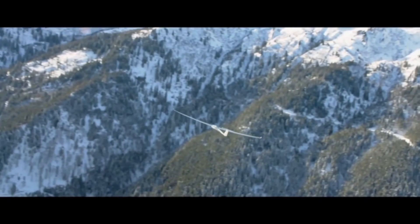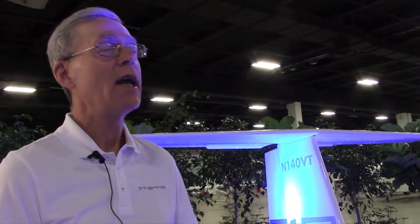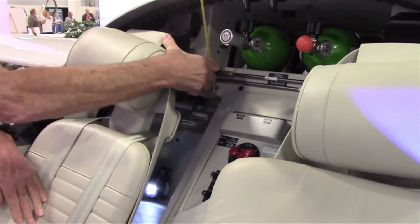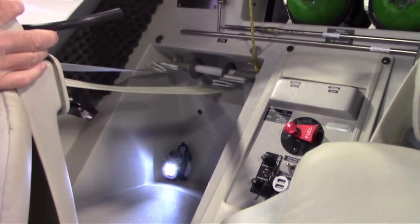In addition to the increase in performance, the increase in creature comforts were carefully thought out. We've added a baggage compartment, which a lot of people have asked us for, to the aft fuselage. The aft fuselage is relatively close to the center of gravity, so it allows us to have a lot of weight in that aft baggage compartment. The volume of the baggage compartment is also quite large.